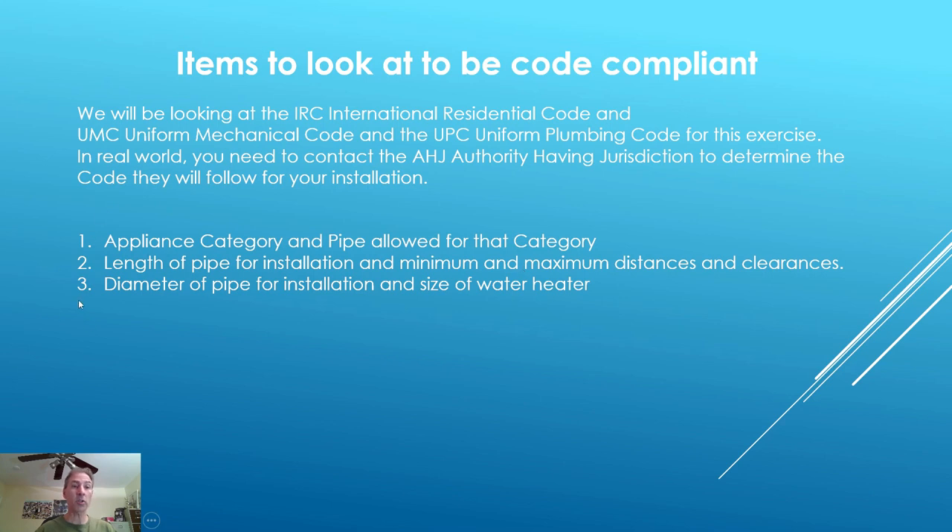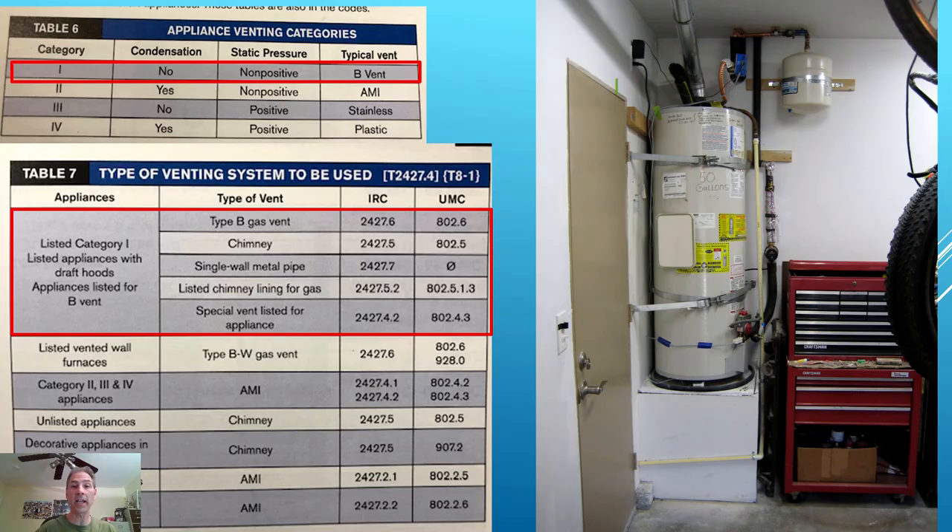Items to look at to be code compliant: Number one, the appliance category and the pipe allowed for that category. Number two, the length of the pipe for the installation and the minimum and maximum distances and clearances. Number three, the diameter of pipe for the installation and size of water heater. What we're presenting today is not all-inclusive, but it's to give you a good idea and understanding of what to look for to be code compliant.